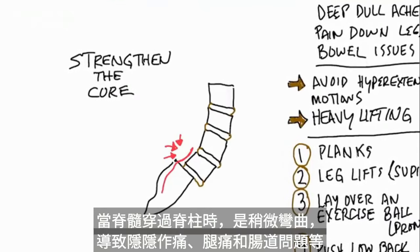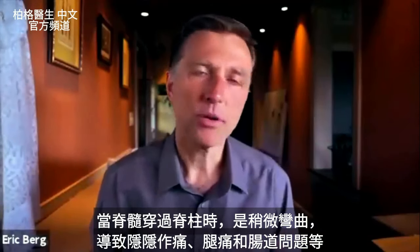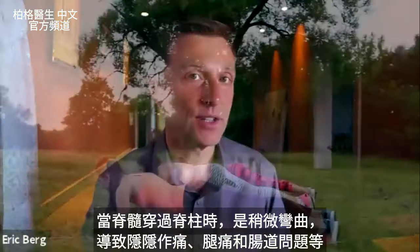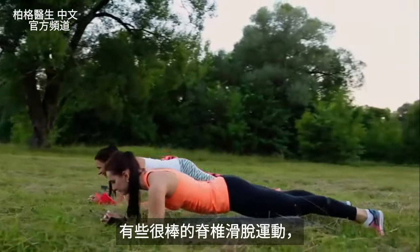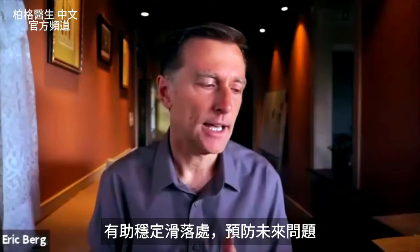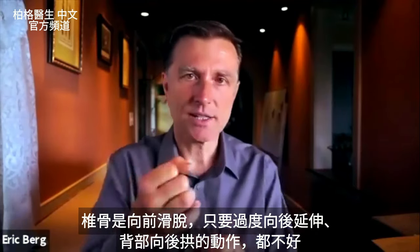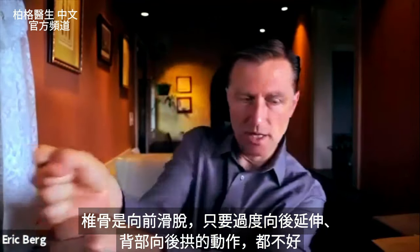Sometimes that can create dull pain, pain in the legs, bowel problems, and a lot of issues. There are some great exercises that you can do to totally stabilize this area and prevent future problems. The vertebra is slipped forward.